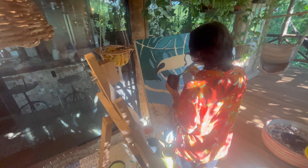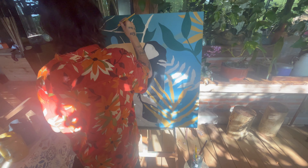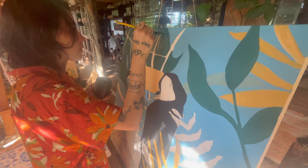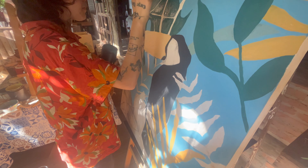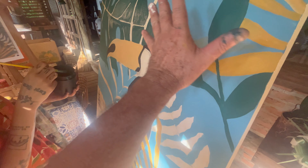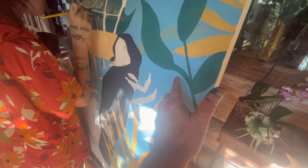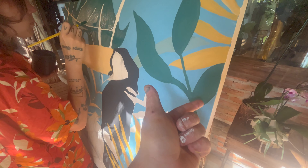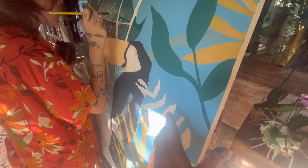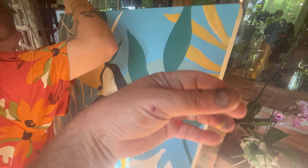Essa aqui é a primeira tela dela — olha que coisa mais linda esse painel. Ela gosta muito desse tema botânico, de bichos. Pra entrar um pouco na parte mais didática: o que nós começamos? A gente fez o risco, como vocês viram. A gente costuma desenhar com o carvão, depois a gente vem e tira o excesso. Ele fica só carimbadinho, um tonzinho clarinho. Como qualquer arte, a gente sempre vai começar pelos fundos. Fizemos todos os recortezinhos certinhos, porque a arte orgânica tem isso — fazer figuras por figuras. A gente preferiu fazer os contorninhos, dá um pouquinho mais de trabalho, mas vai treinando um pouco a mão.